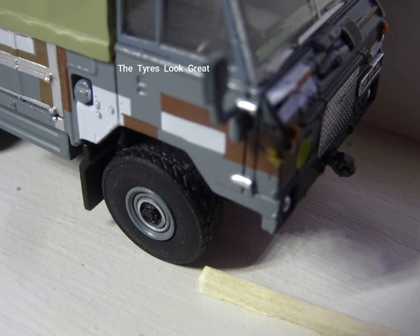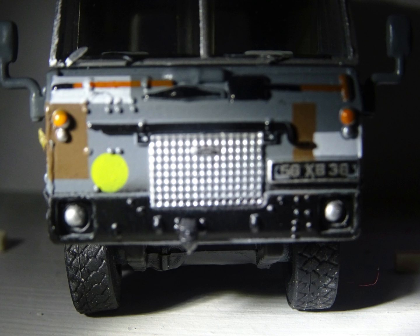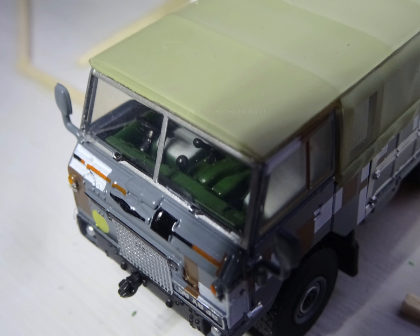The detail with the fuel filler cap there is excellent. The tyres are all rubber — amazing for something that's 1/76th scale, so 76 times smaller than the real thing.